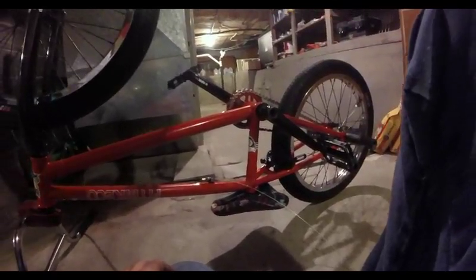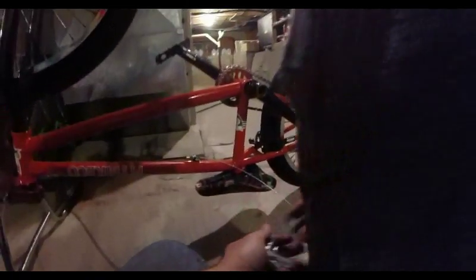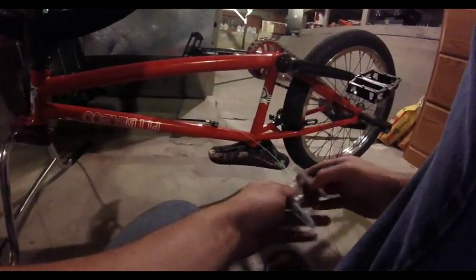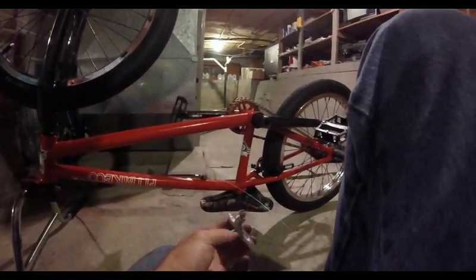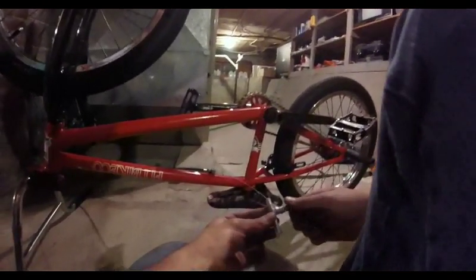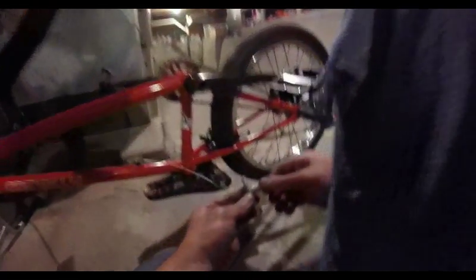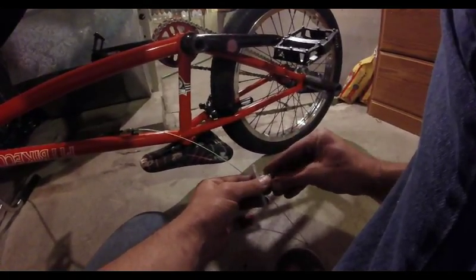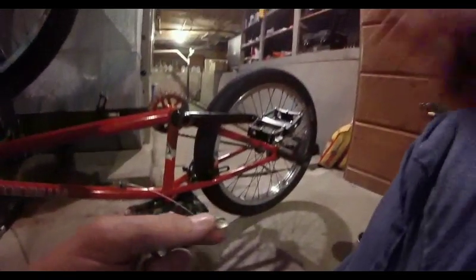The next thing we want to do is put our brake pads on — we don't want the hanger cable yet. I've got two different sides. I like to have it so the bigger side is facing up; I think that makes brake pads grab a little bit harder. Basically, what you've got on the inside are these little pivoting pieces — you've got a round face and a caved-in one.